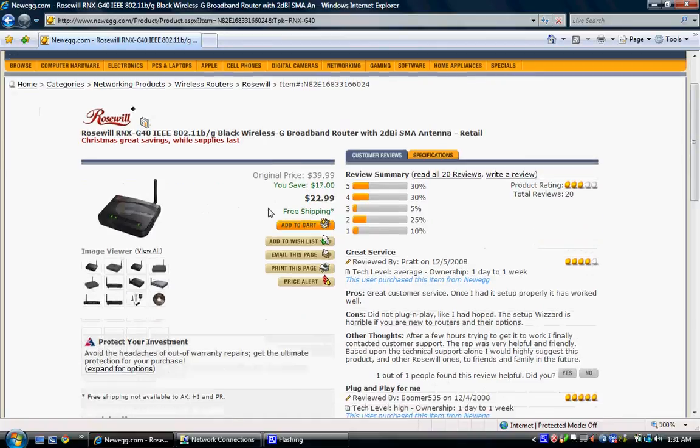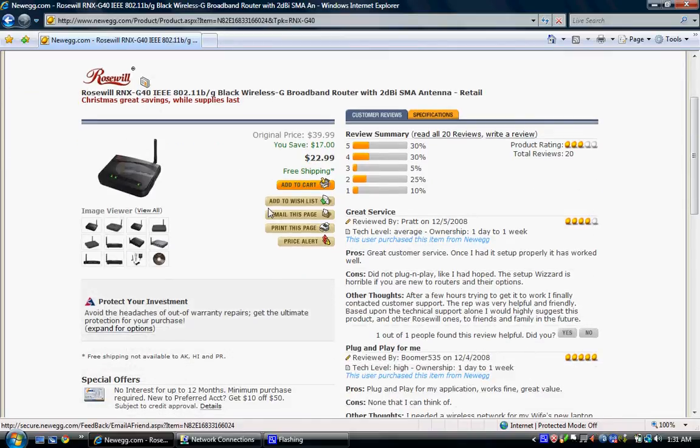It's a great router if you want something cheap, or at least I thought so. If you have not bought this router yet, do not buy it — I cannot stress that enough. Pay whatever you need to, $30–$40 more, and get a nice Linksys router, because they work excellent and their performance is much better.